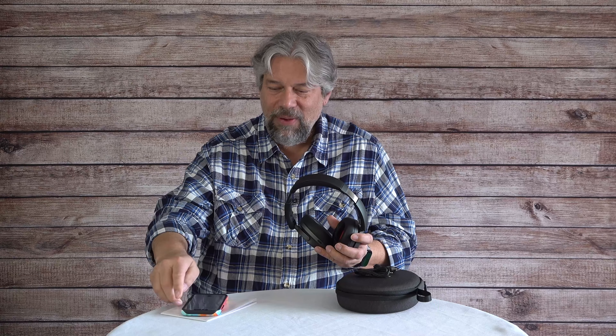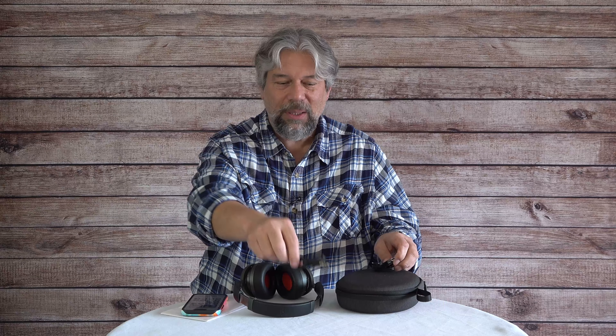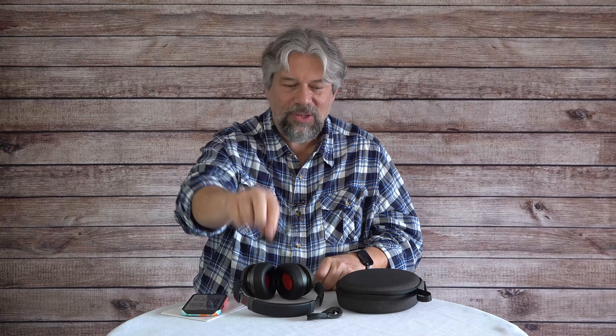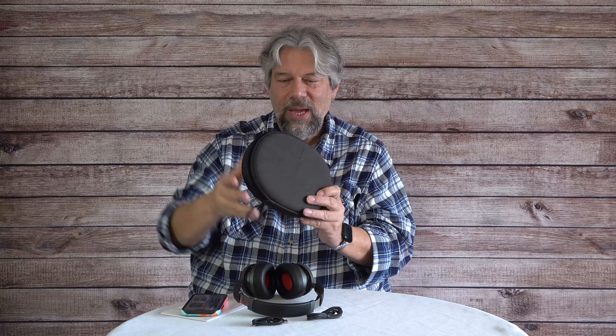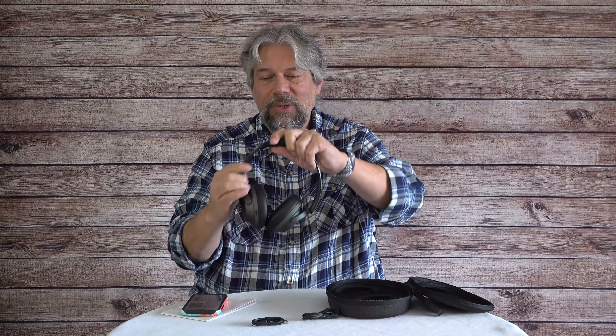The ENC makes the microphone worthwhile for phone calls. I'm not a huge fan of taking calls through headphones personally, but it's really nice not to have to remove them for a quick call. The mic works well, which is a nice bonus. The headphones come with a 3.5mm cable, a USB-C charging cable, and a hard case that's fairly well made.